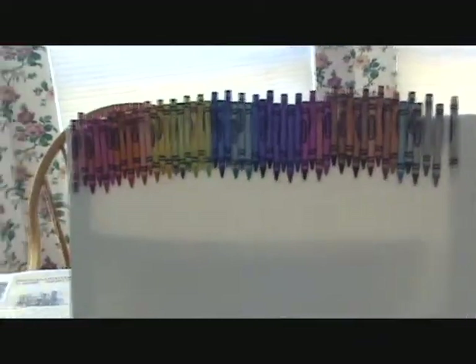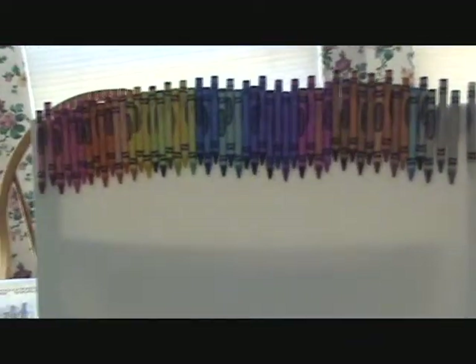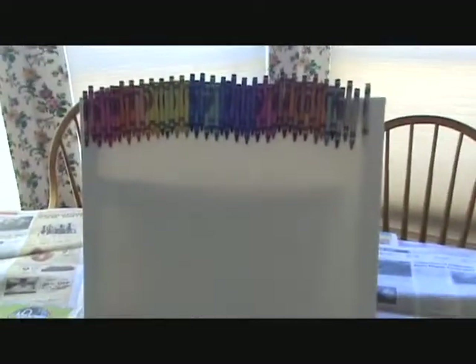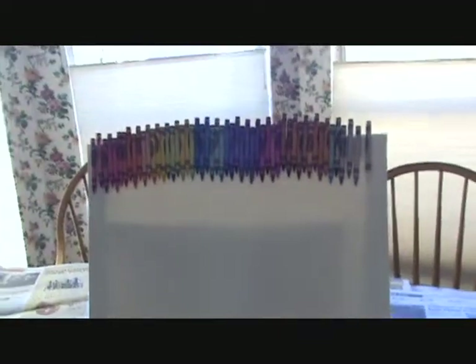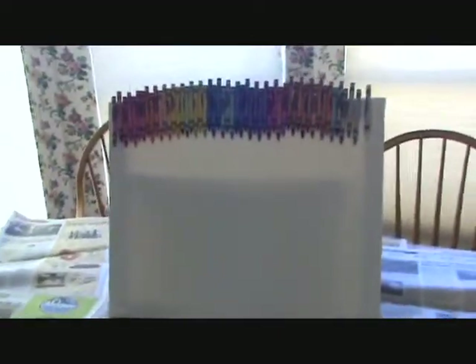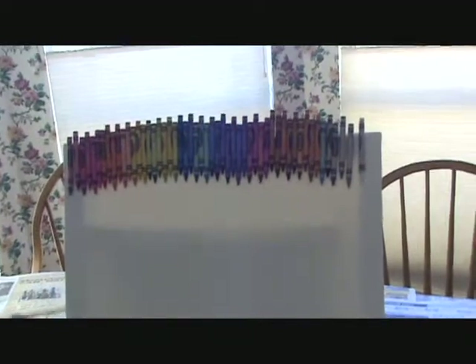Hey guys, it's Maddie here with the art update and today I'm going to do a melted crayon design. It's going to look really cool in the end — it's kind of like abstract art, so if you're really into drawing and painting, this is for you. It's simple and really easy.